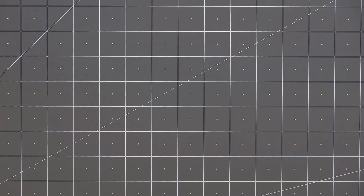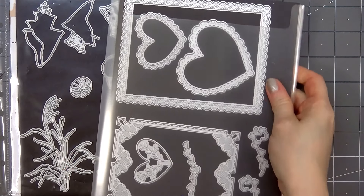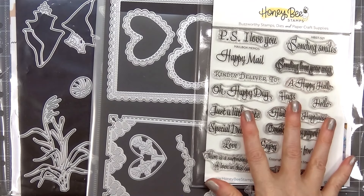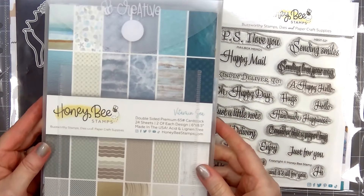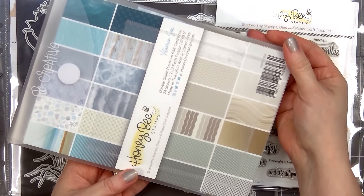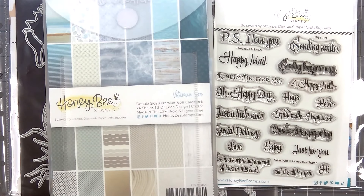Hello friends, it's Christy Marcotte. In today's video I'll be using Honey Bee Stamps lovely layers seashore die set, their lace heart layering frames, and for a sentiment I have mailbox memos stamps and coordinating dies.